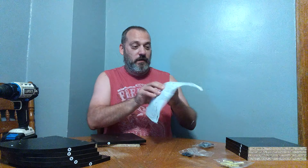Hardware number three looks like drywall anchors. Hardware number one is going to be some screws, and piece number two is going to be some caps to cover stuff up.